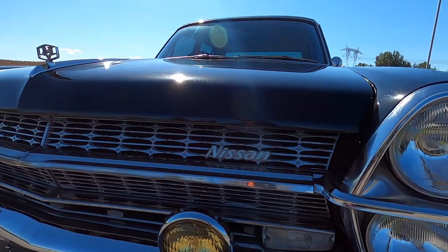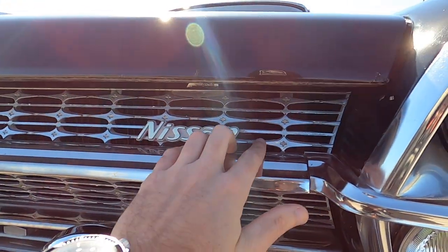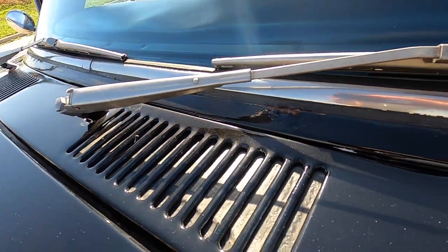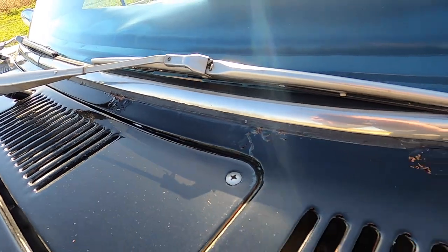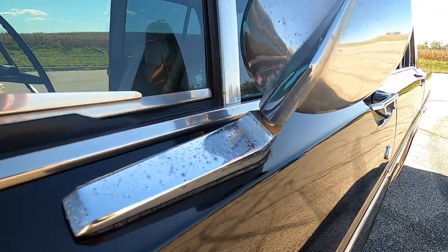I love the old Nissan logo here — I like the font. Throughout the vehicle it's patinated; it's been very well taken care of, but there's still a little rust here and there, and I love that it's in its most original shape possible.